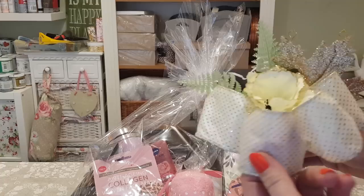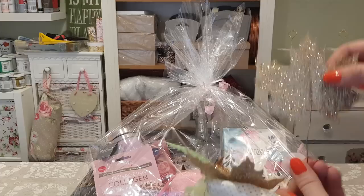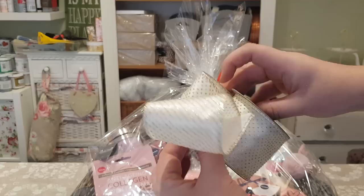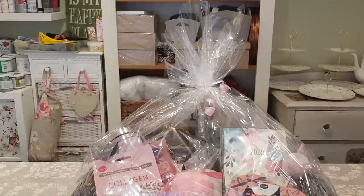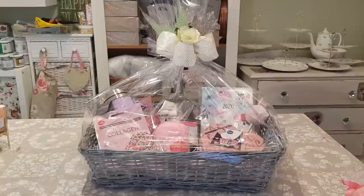What also looks nice is putting loads of curling ribbon on and curling it all up — that looks really pretty. For the bow, I've made a cute little display: I got some flowers from Wilkinson's, cut a flower shape, looped some ribbon four times, tied it at the bottom, and stuck it all together with florist tape. I didn't have pink so I used gold, which looks quite cute for Christmas. I'm just going to use some curling ribbon and florist's wire to attach it, then fasten it off camera.